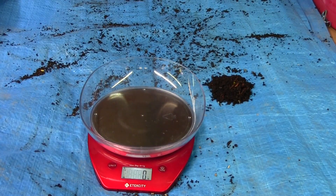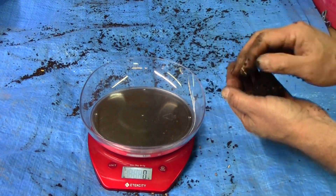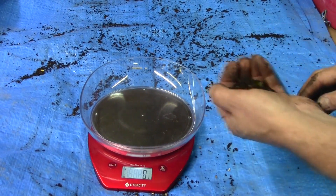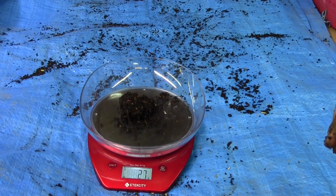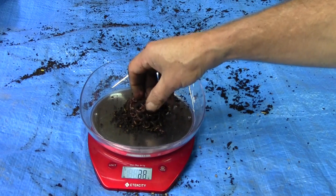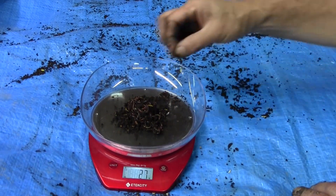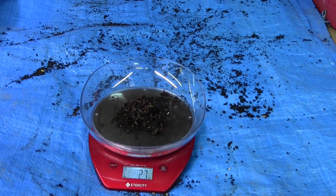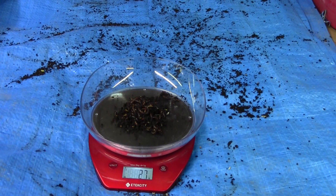This didn't take me as long as I thought, and I really hope I didn't miss a lot of worms — they're kind of tricky to see in the castings. We got a small little worm ball there, 27 grams. It's just a nice tight ball. 27 grams — oh, there's another little guy there. I'm sure I missed a few, but these worms will be going into the blue bin.